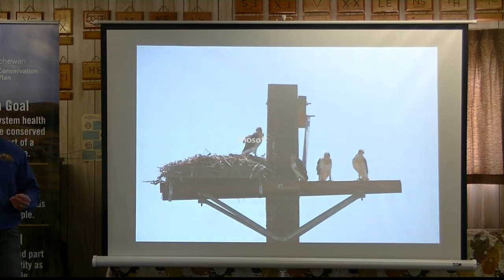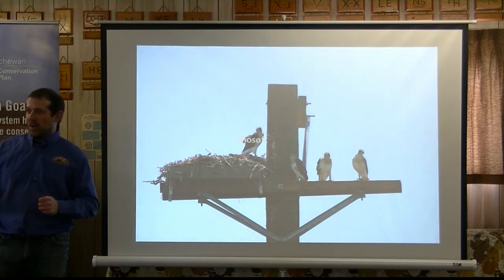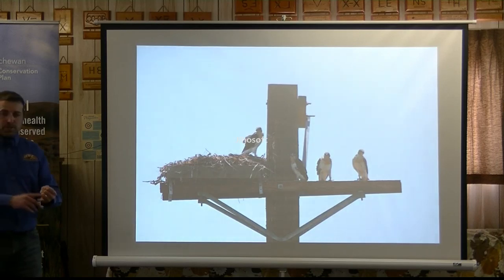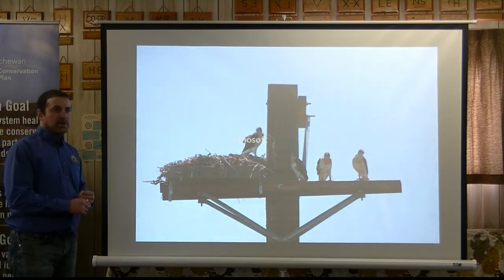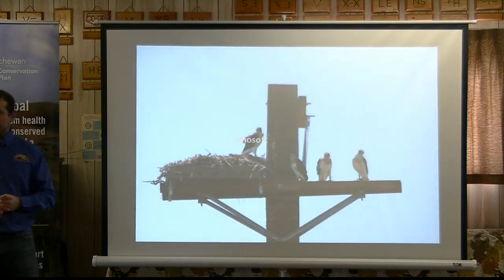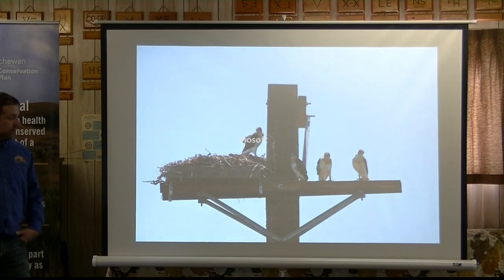We actually took the ferruginous hawk nest, put it on a platform, and placed the pole about 600 meters from where it was. The hawks came back the next year, nested there right away, and produced four young that fledged. This is an endangered species in Alberta. So you can see what was lost in those past two years. They've produced three to four young each year now for the past four or five years since the pole went in. It's a great success story — and it shows the importance of having producers on the ground noticing a problem and doing something about it.